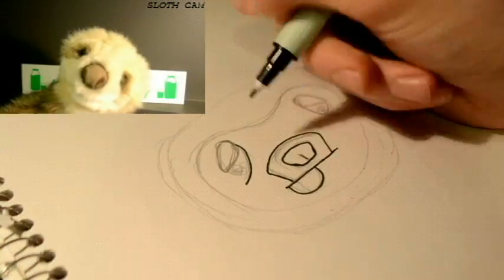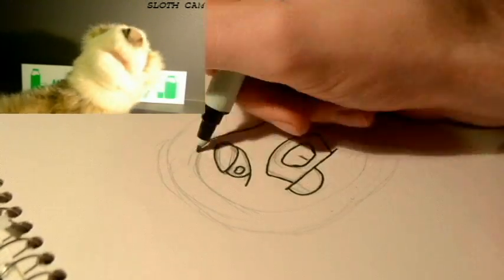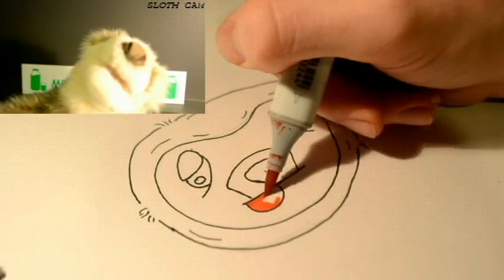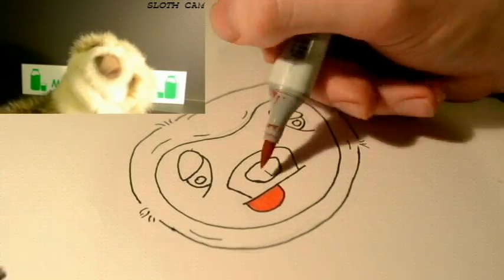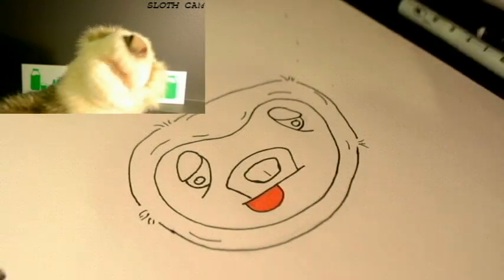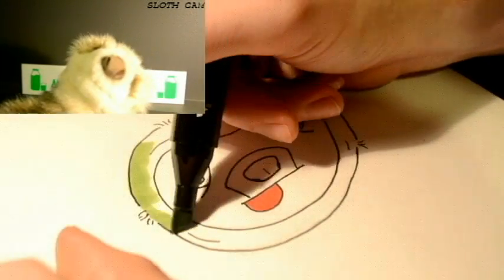First things first, you need a subject to start from — that's why I'm here. Start with a round face, because this is a sloth's natural shape. Draw a circle, and after you finish that circle, add some details.